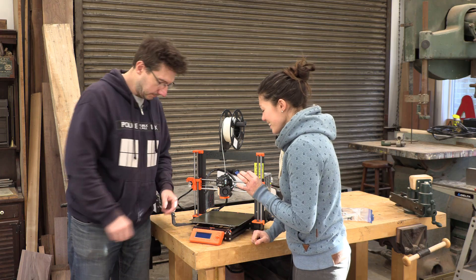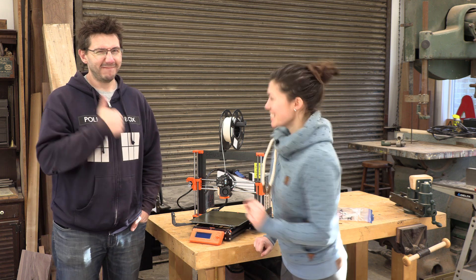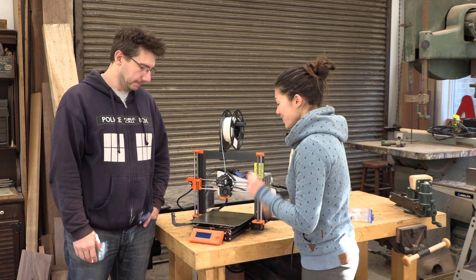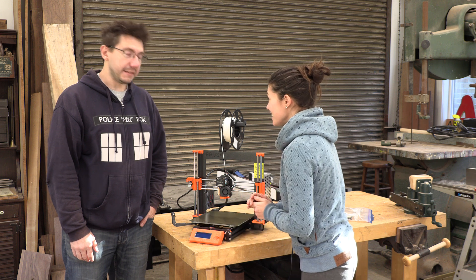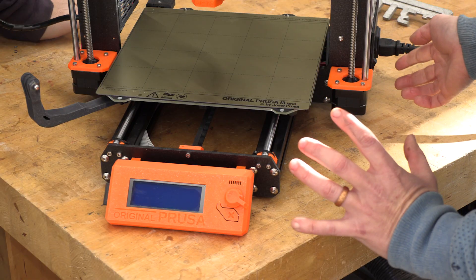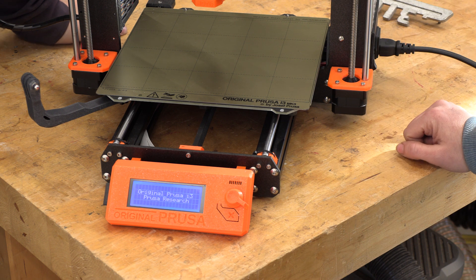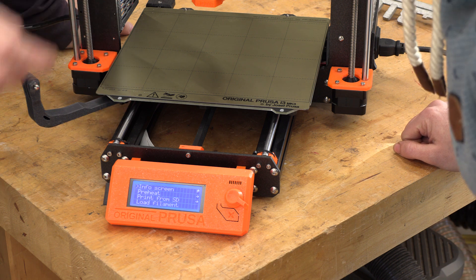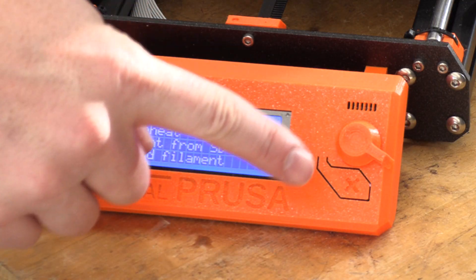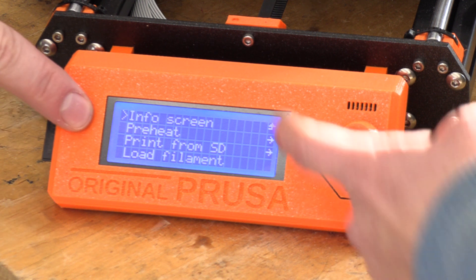We're going to print an alpaca-shaped cookie cutter - the file is already on the SD card. First, power it on with the little power button on the side and you'll see the screen light up. This is the firmware starting up on the little Arduino in this box. There's a dial that turns clockwise or anti-clockwise to navigate the menu. If you turn it clockwise, it goes through the options.